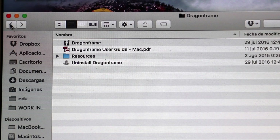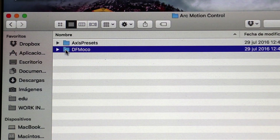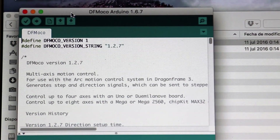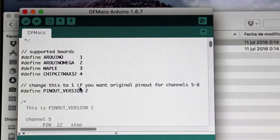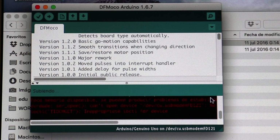You will find the Arduino code in the DragonFrame folder, under Resources, ArcMotionControl, DFMoco — and it's this file. If you open it in Arduino, you must have the application installed. You will see the code with all the pins defined — step and direction. Clicking upload here sends the code to the Arduino.